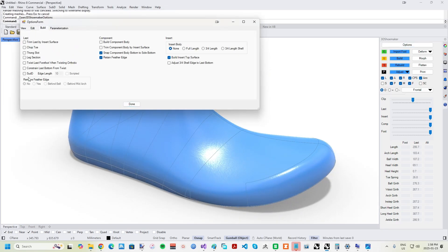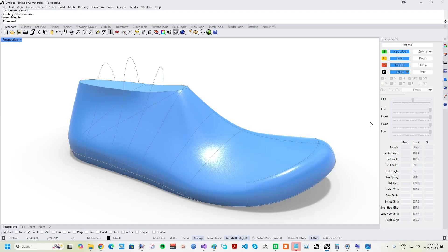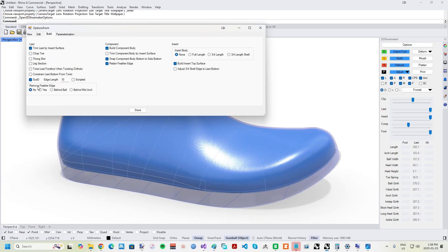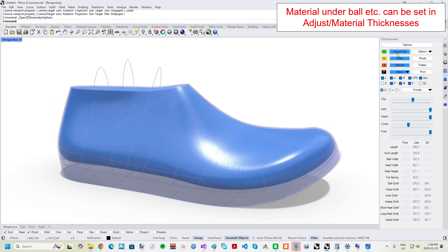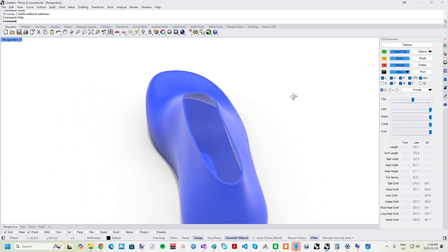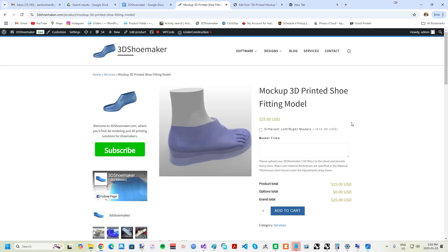Fitting models can now also be designed within the business edition of the 3D Shoemaker plugin for Rhino 3D. A component body needs to be built and sub-D turned on in the options form, then hit the print button, select the mock-up tab, and hit go. If you have the personal edition and want a mock-up model for something you are working on, one can be purchased as a one-off service on 3DShoemaker.com.